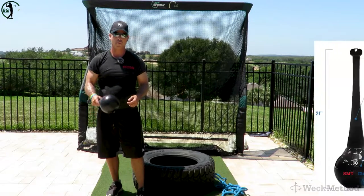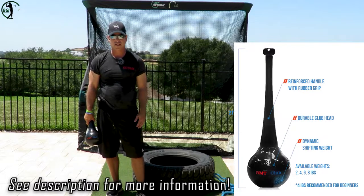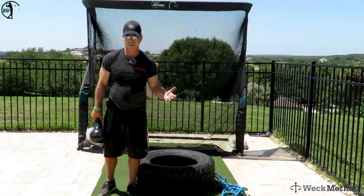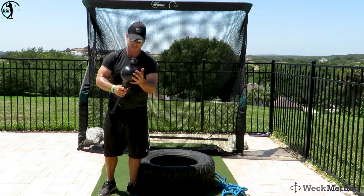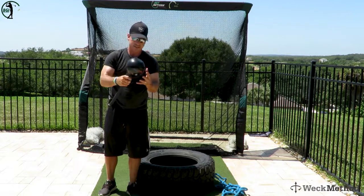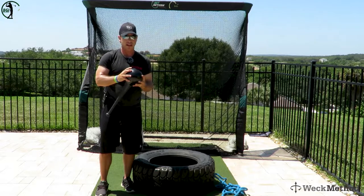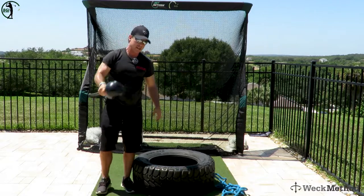I'm going to show you how to use the RMT club by striking an object to gain more power and speed in your golf swing. I've got a tire — it's about 85 pounds. You could use a boxing bag, seat covers, or anything you can hit. You can also hit the ground with it. This thing seems indestructible to me — I've been hitting the ground and pavement with it and it's meant to take a beating. The striking element is different than using a sledgehammer because of the weighting in the head.